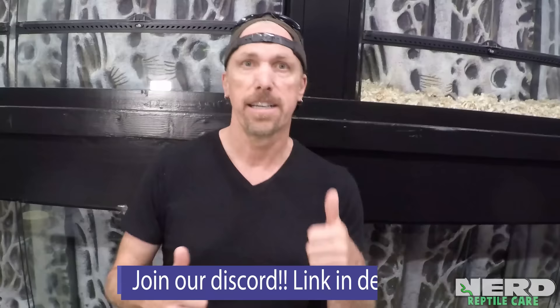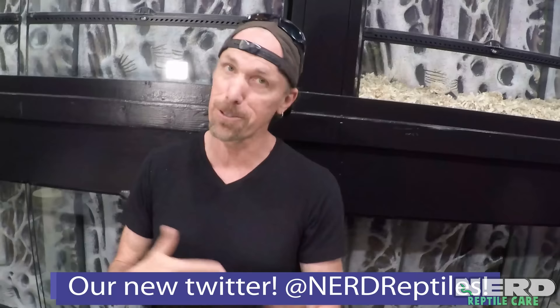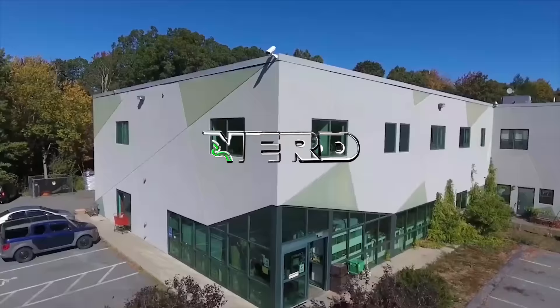Don't forget to subscribe to the New England Reptile YouTube channel, like, comment, and tell us what's going on, and join our Discord community to continue the discussion. We're also on Twitter now — I've stepped out of the shadows and I'm trying Twitter. Please join our Twitter at NERD Reptiles. Follow us and tell us what you want.